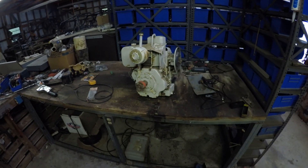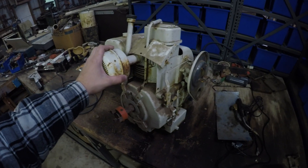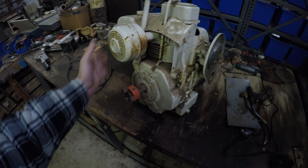Today we're gonna mess around with this engine and make sure the electric start works, because if it does it makes things way easier. Whenever I throw it on my go-kart, you just put the electric start right on the front of the go-kart so I don't have to get out to start it. So yeah, let's get going.